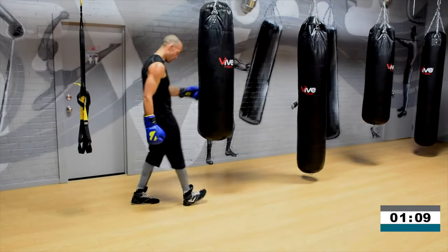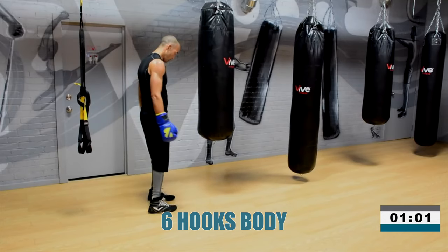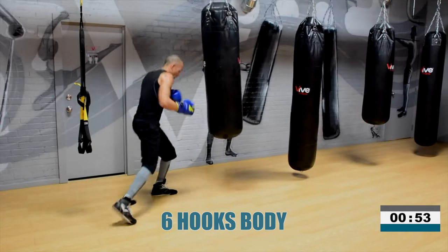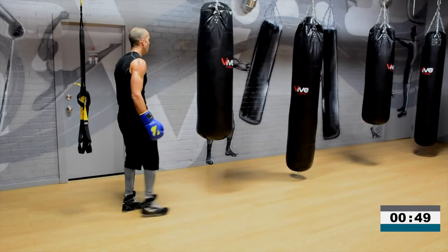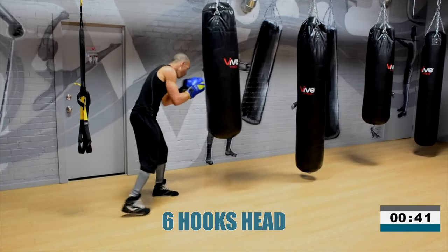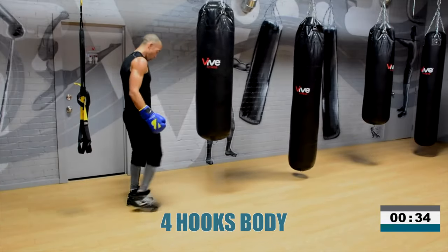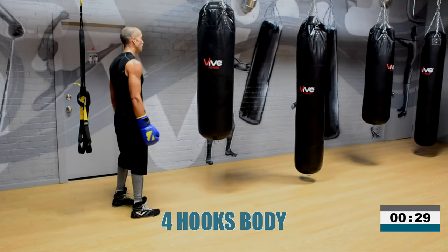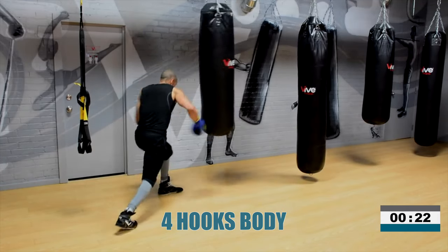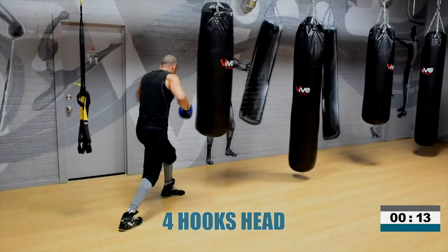6 hooks to the body. Ready — foot underneath the heavy bag. Go: 1, 2, 3, 4, 5, 6. Now 6 hooks up top — bring your foot just outside the heavy bag. Are you ready? Go: 1, 2, 3, 4, 5, 6. 4 hooks to the body. Let's go — 1, 2, 3, 4, 5, 6. 6 hooks to the head — 2, 3, 4, 5, 6. And time.